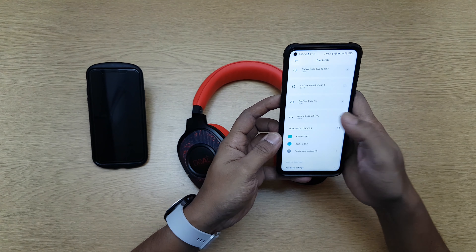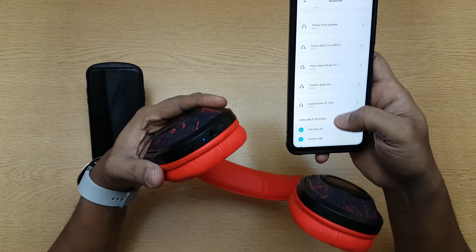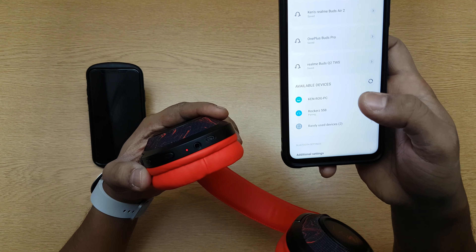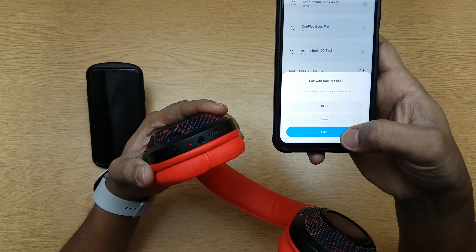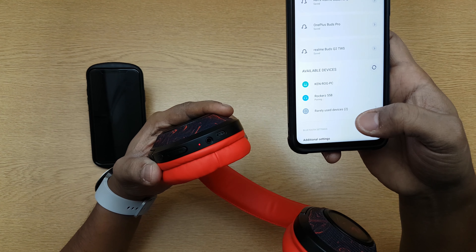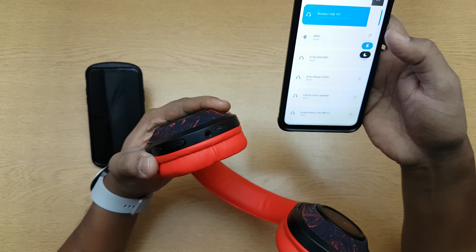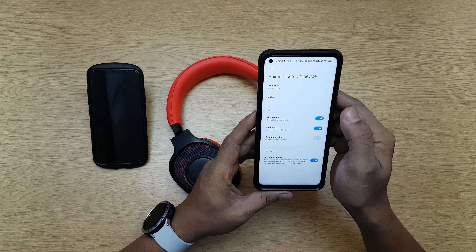Okay, and then search. You can see Rockers 558 is available — I'll choose that. It'll ask me for permission and I will say pair. As soon as it's paired you'll see the light is gone and it is paired. So that's it, it's done.